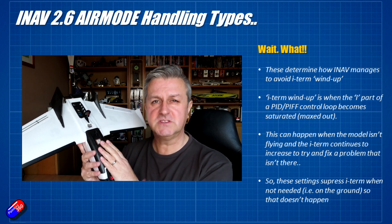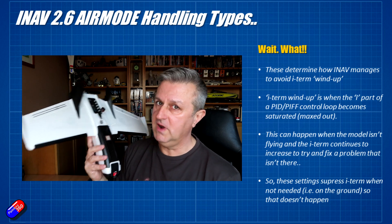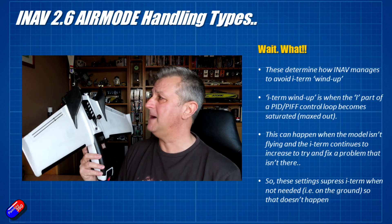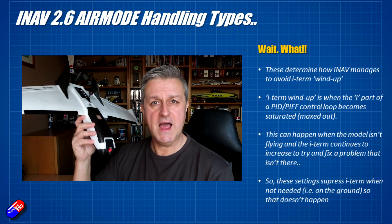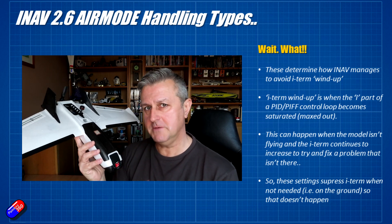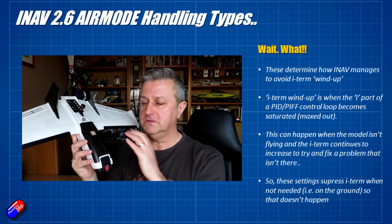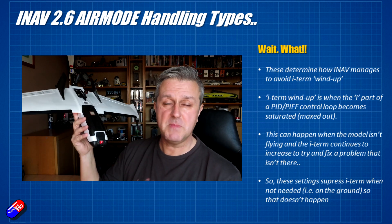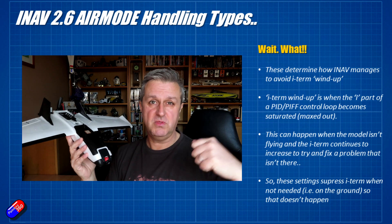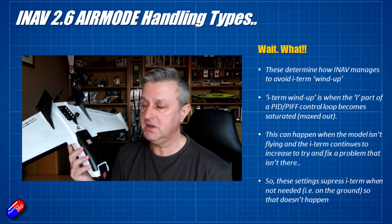Air Mode also applies to fixed wing, and it's brilliant there because fixed wings will absolutely fly when you turn the prop off — it's called gliding. We've been doing it a long time. Gliding is very handy and can be used a lot, not just for gliders but in regular planes as well. For example, when you're coming in to land you might drop the throttle to zero and glide it into the grass — that's how I land mine normally.